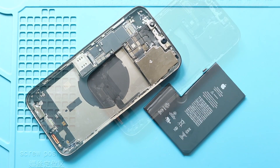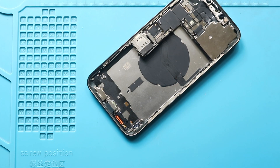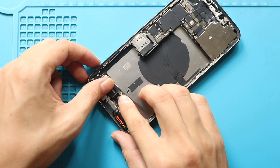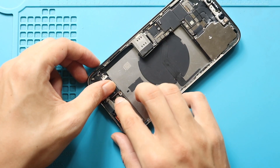Next, place the taptic engine by connecting the plug and inserting four screws. Before inserting the fourth screw, place the bracket and fasten the screw.